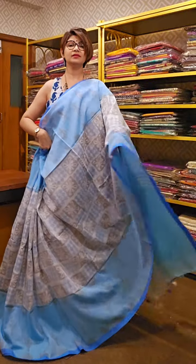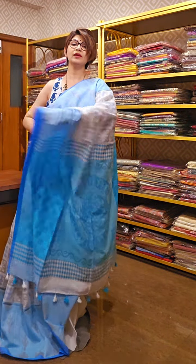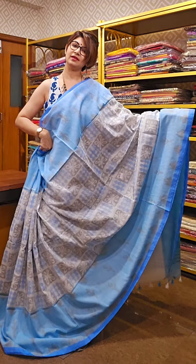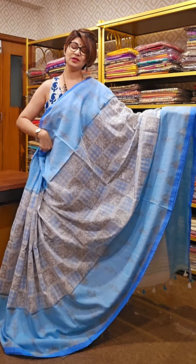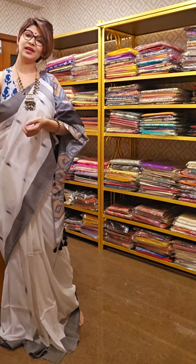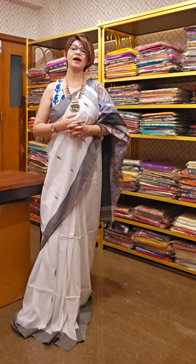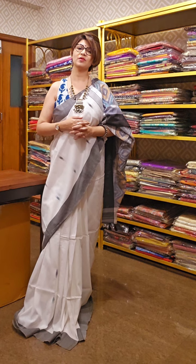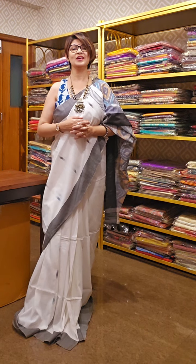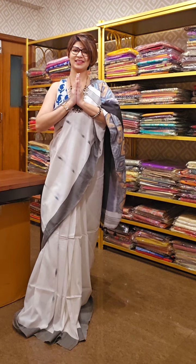This is another beautiful piece — sky blue and white color. This is the pallu area and this is the overall saree. It comes along with a blouse piece. Hope you are liking today's video. If you like, don't forget to take a screenshot of your preference and send it to us. Don't forget to subscribe our channel and press the bell icon to get all notifications and latest updates. Namaskar — bye-bye for the day.